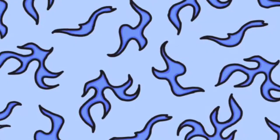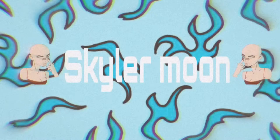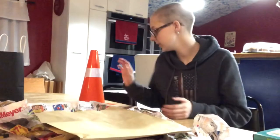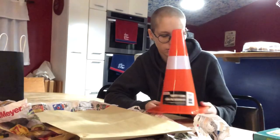Hi guys, welcome to the video. So in today's video, we're going to be turning this traffic cone — which, don't worry, I didn't steal this, I actually bought it at the Dollar Tree — but we're turning this into Patrick the Star.